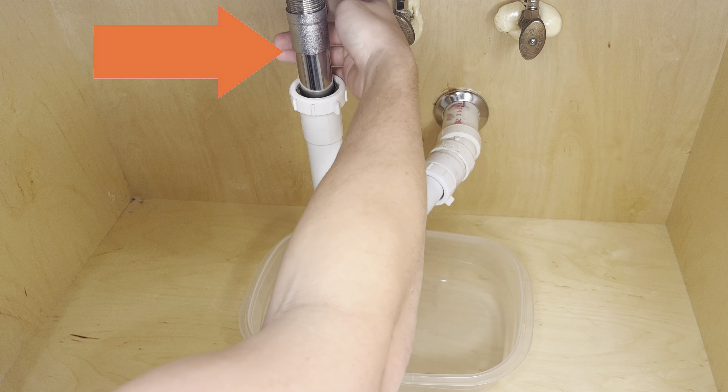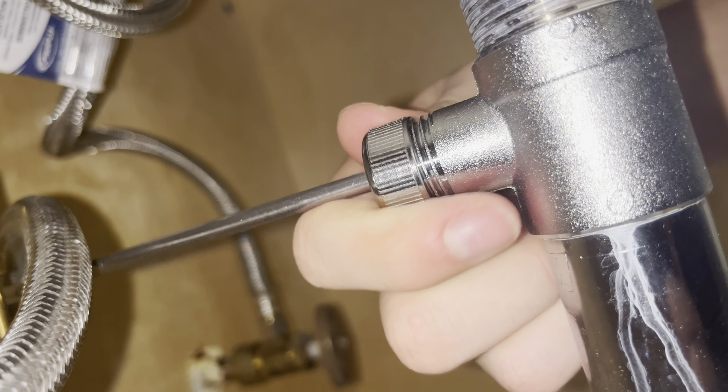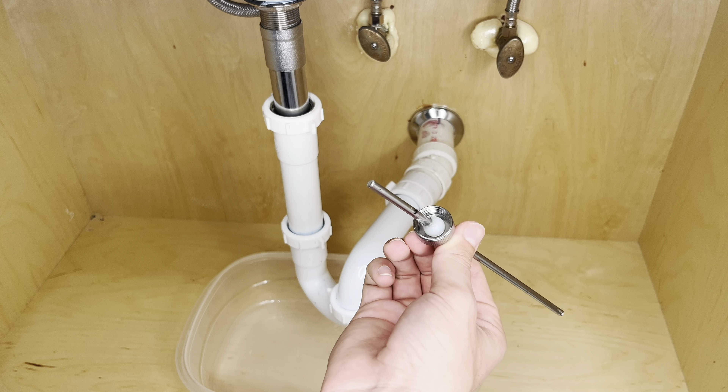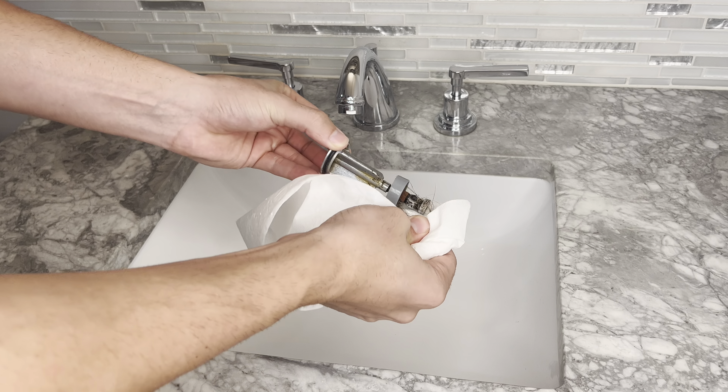Next, let's disconnect the stopper from the pop-up assembly so you can take out your stopper. Should be a pretty easy process. If not, grab a pair of channel locks or pliers and loosen the nut. Once the stopper has been disconnected, remove any buildup on the stopper.